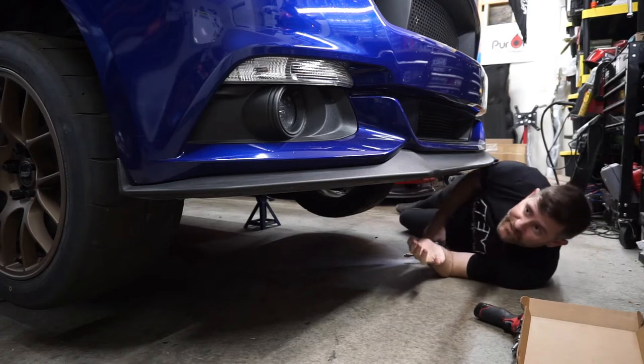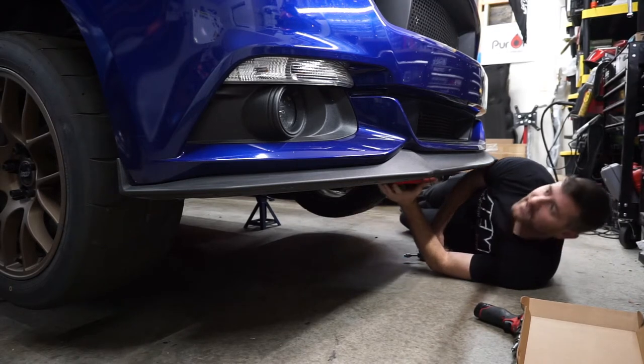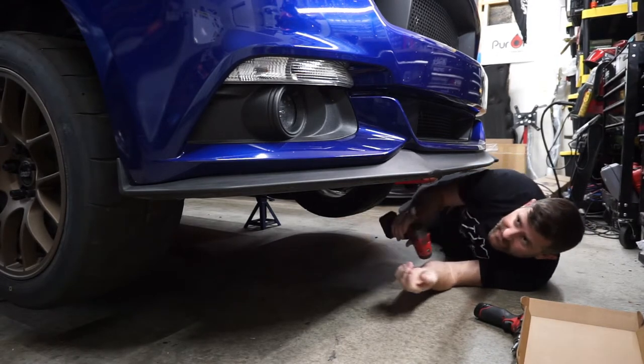As you might be able to tell, the first step is we're going to remove this belly pan. After we remove this belly pan, that's going to give us access to behind the bumper, and then from there we'll be able to get everything installed.